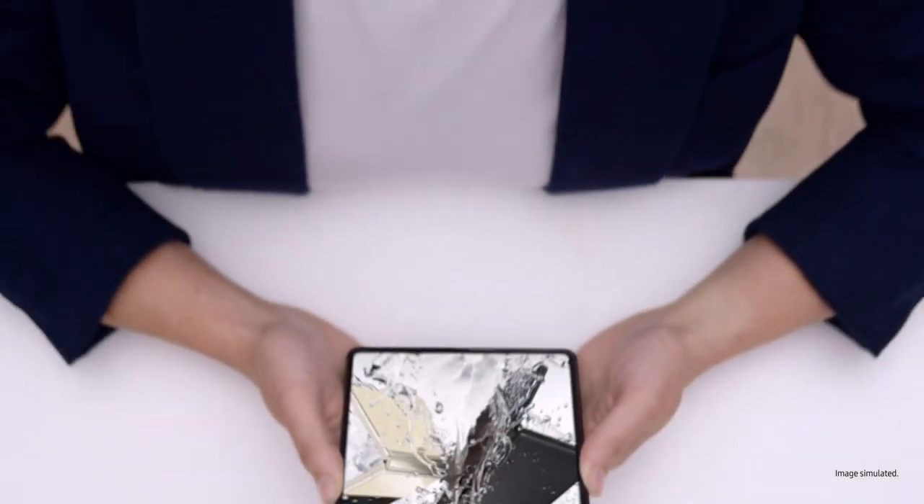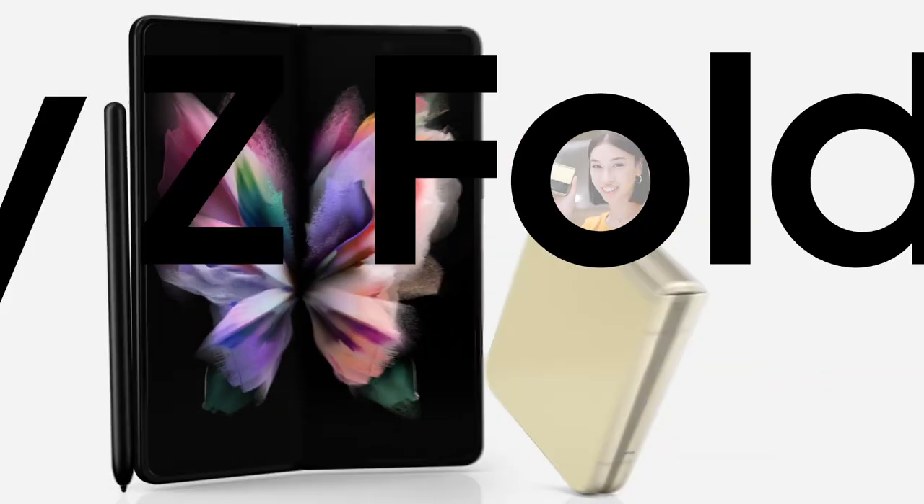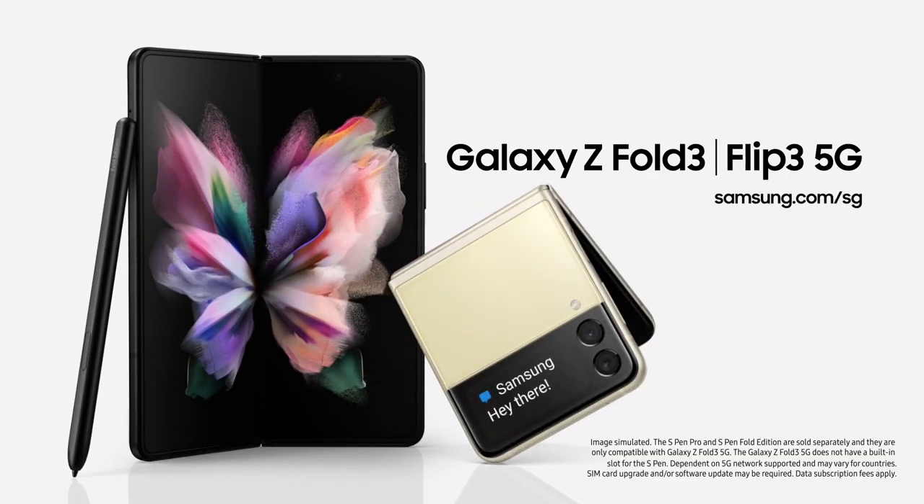Z Fold 3 unfolds a better working, watching, and playing experience — use it just once and you'll know. It's the same story for the Z Flip 3: capture those shots, pop it in your pocket, it unfolds a new world of expression. Whichever you choose, Galaxy Z Fold 3 and Galaxy Z Flip 3 will unfold your world.